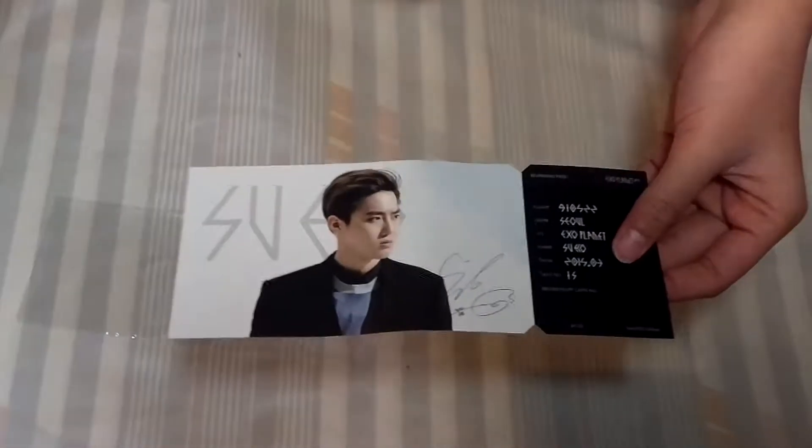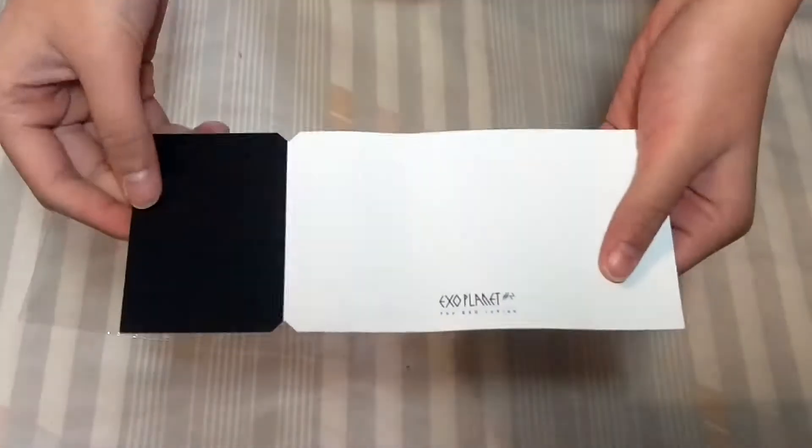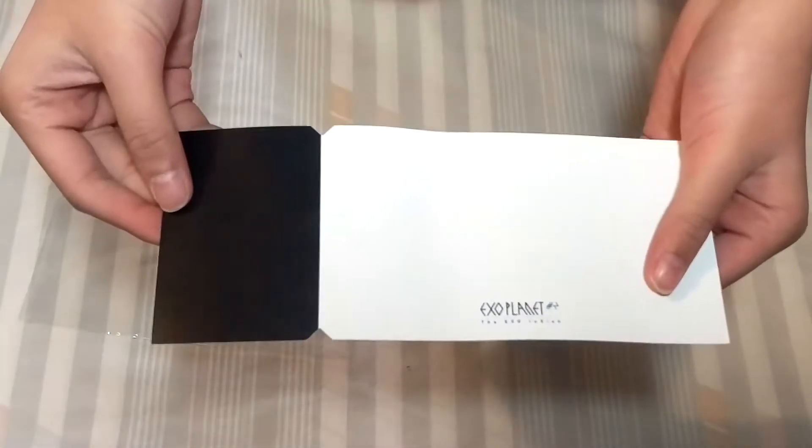So first we have the ticket kind of thing. They're kind of like damaged though since I think these are some pretty old goods and K-town for you was having like a sale, so I decided to get it.